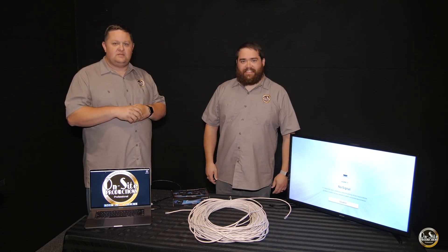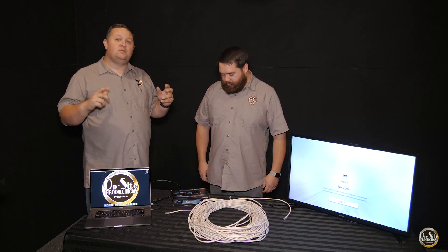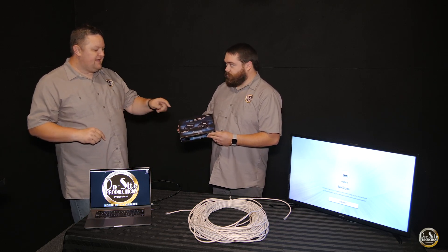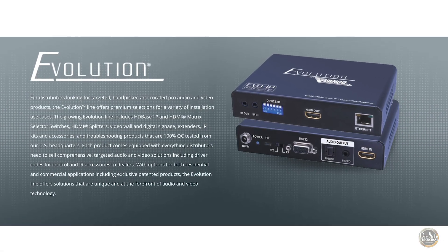There are components that we use in our day-to-day installs, and one of which we wanted to review today for our Did You Know series. It is from Vanco, the Evolution series — the HDMI extender.